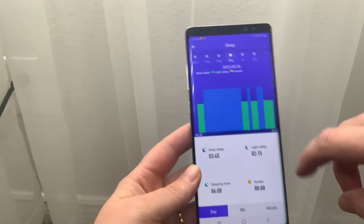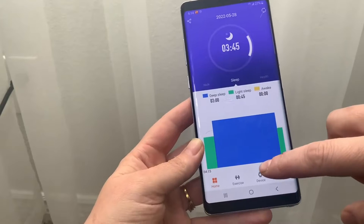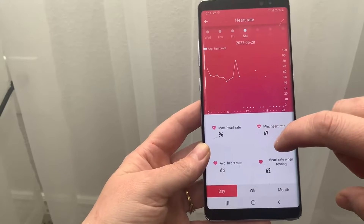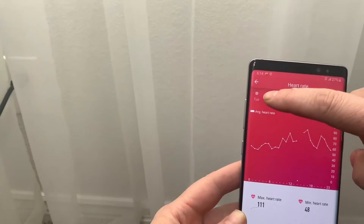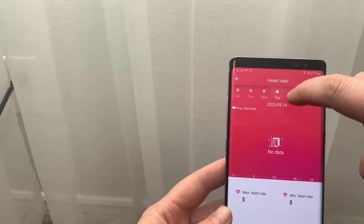You can also track your health. Under heart rate, it'll tell you your minimum, maximum, and average resting heart rate, and it tracks a chart of what your heart rate looks like throughout the day.